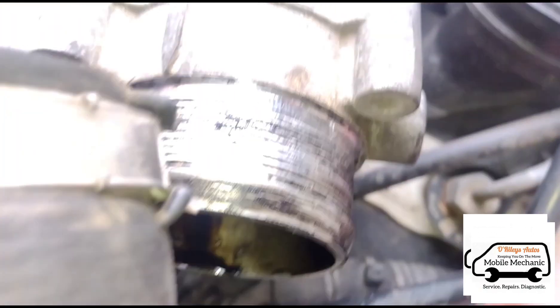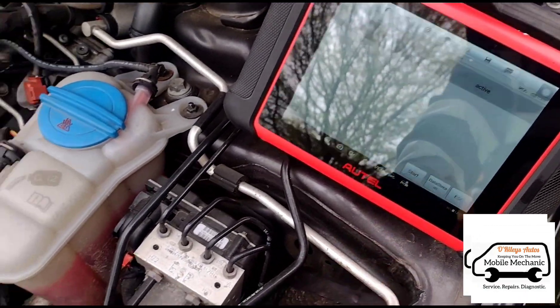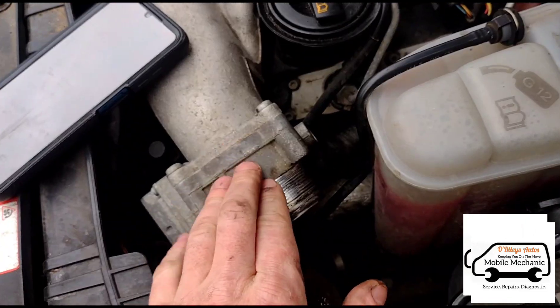We are commanding it to open and close but it's not working. I'm going to need a new one of these.